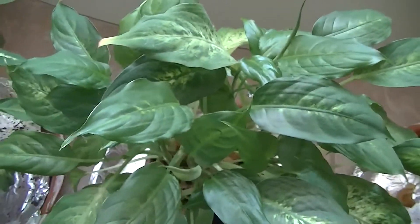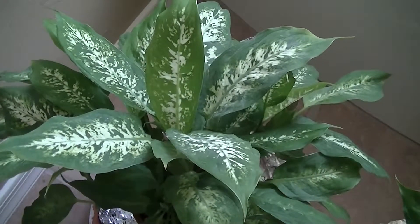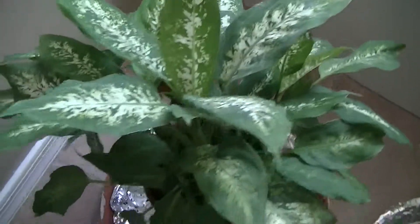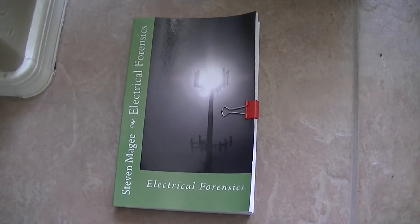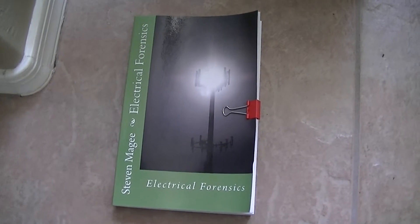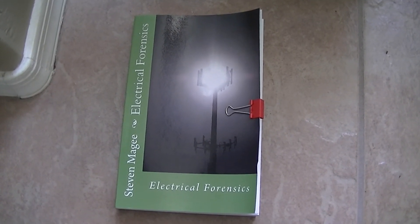As you can see, stray voltage exposure does very strange things to plants, and it's in line with what I observed with my own health. When I was walking around in contact with these tile floors, I was getting very sore knees every summertime, and that matches the stray voltage season here in Tucson. I hope you enjoyed the presentation and I wish you the very best of health. Thank you.